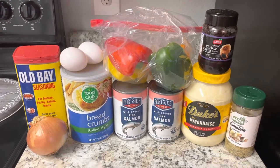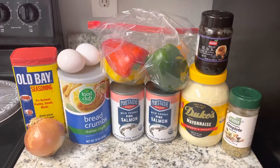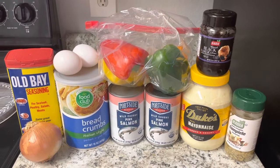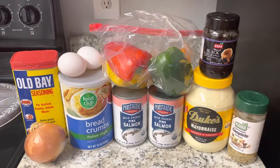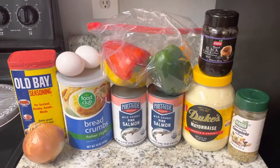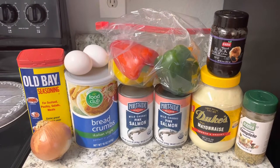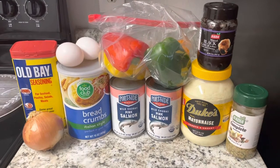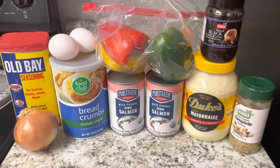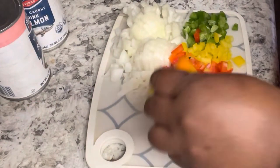Today we are doing salmon croquette burgers! I've done mackerel croquettes before on the channel, but today it's salmon croquette burgers. For our ingredients, I have two cans of salmon but I'm actually going to use three — I'll post that in the comments. We also have breadcrumbs, eggs, four different colored peppers, black garlic, Obey seasoning, Italian breadcrumbs, and onions.